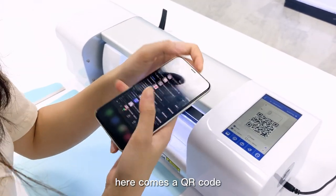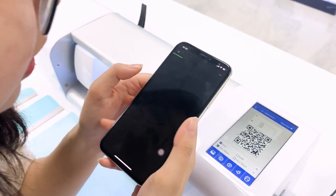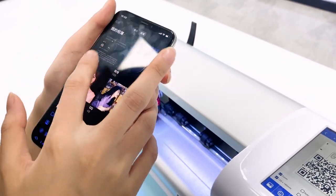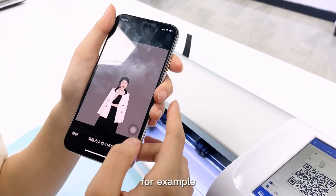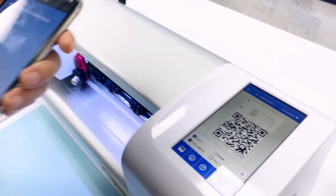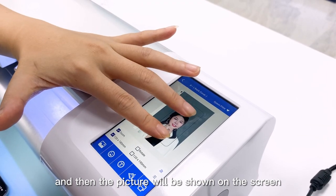Here comes a QR code and we need to use WeChat to scan the code. Then we can select a file or picture from your album. For example, I use this picture and start uploading the file, and then the picture will be shown on the screen.